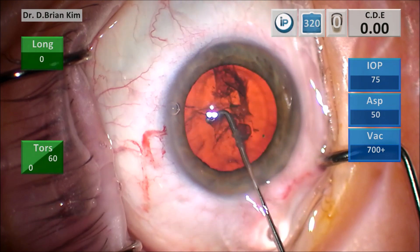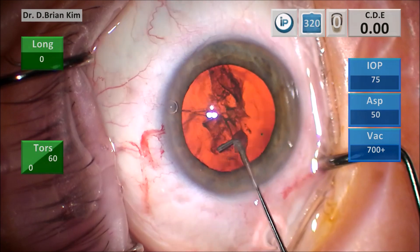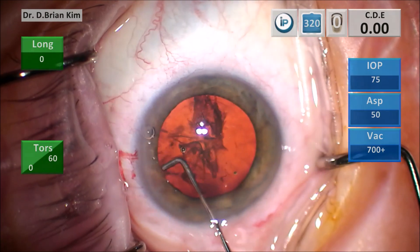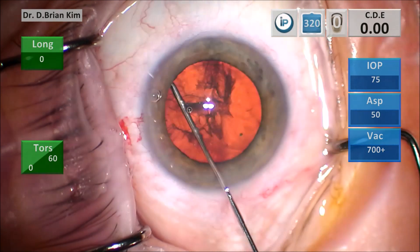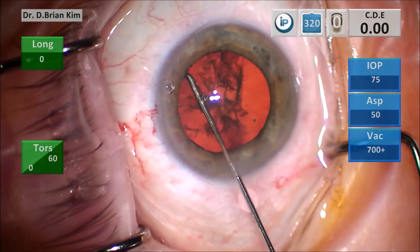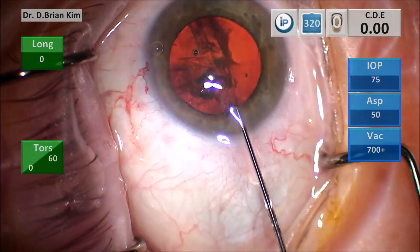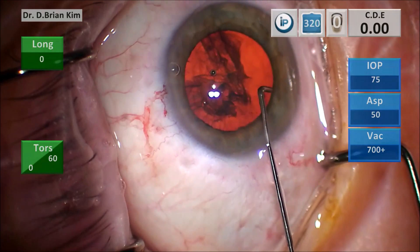First a fluid wave, and then prolapse of the viscoelastic, and then you decompress the bag with the cannula to make sure that there is not too much tension in the capsular bag. Then you sweep on the left side up and down, injecting BSS while you're sweeping — combining mechanical and hydrodissection — to free the anterior capsule of the lens material underneath it.